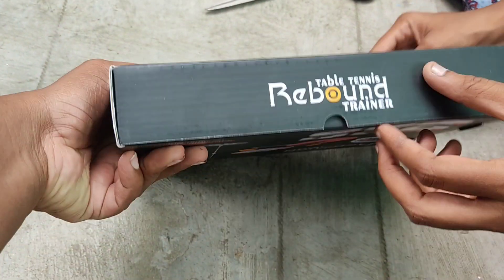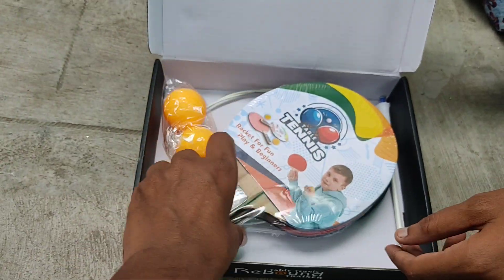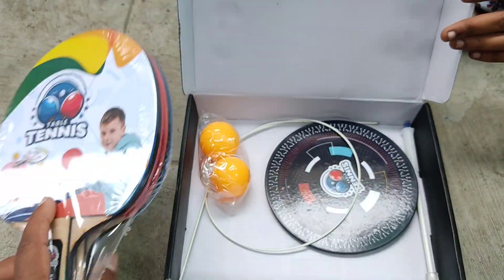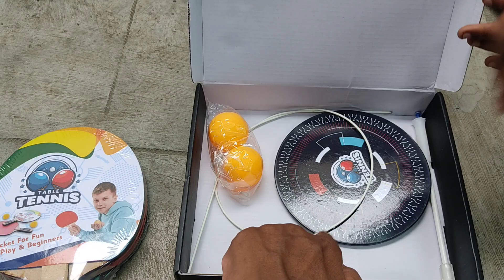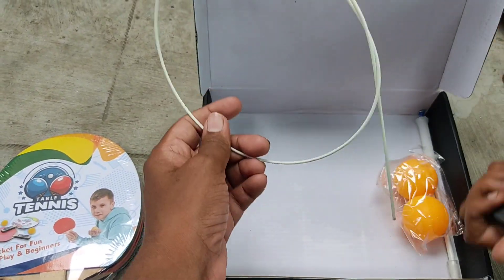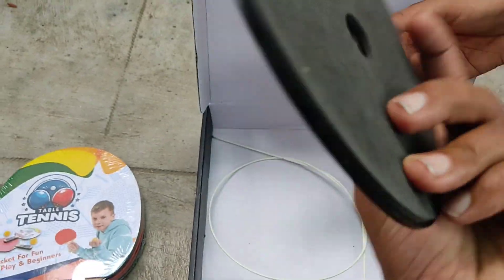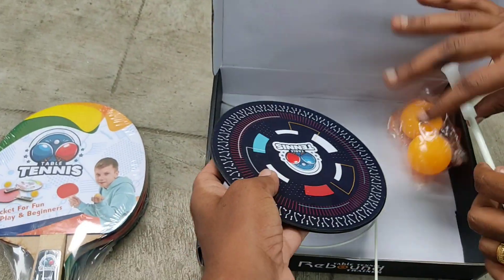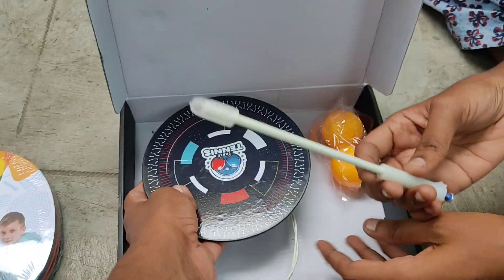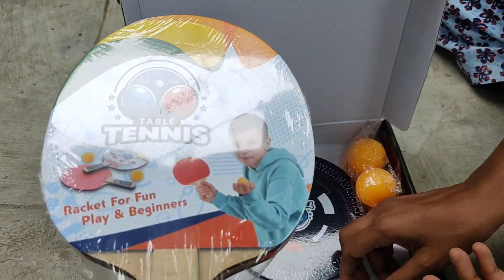This is a table tennis. In the indoor table, it is easy to put a stand on it. It is flexible to put a ball fit in the table tennis. This is a table tennis house. This is the first practice. In the future, you can play table tennis.